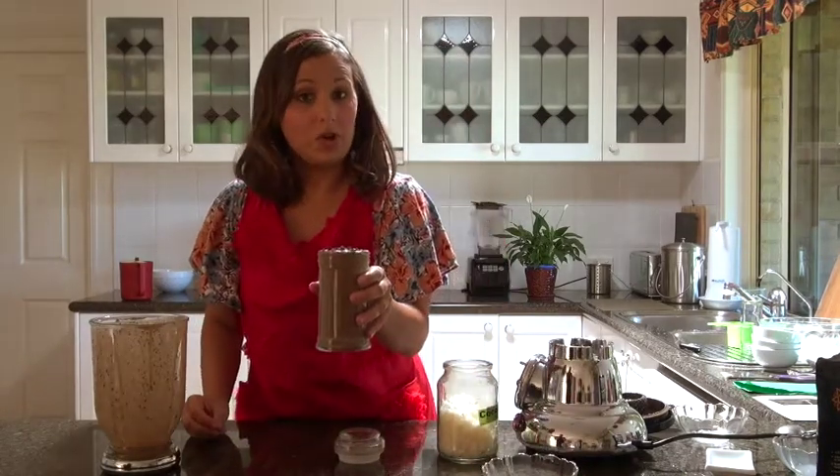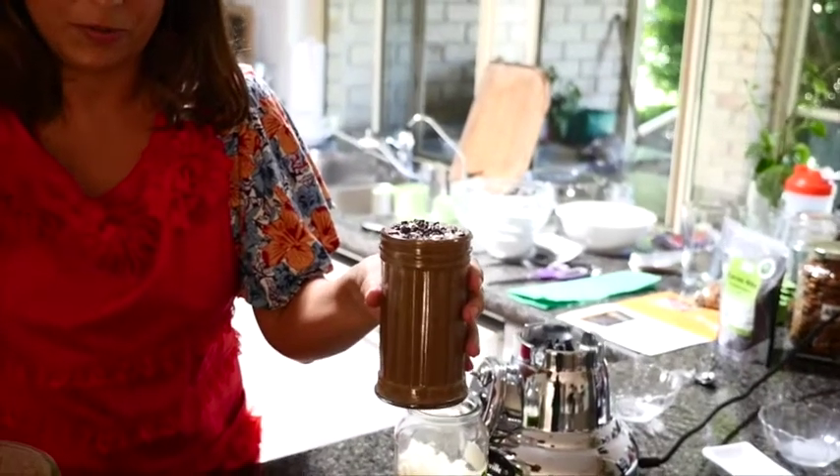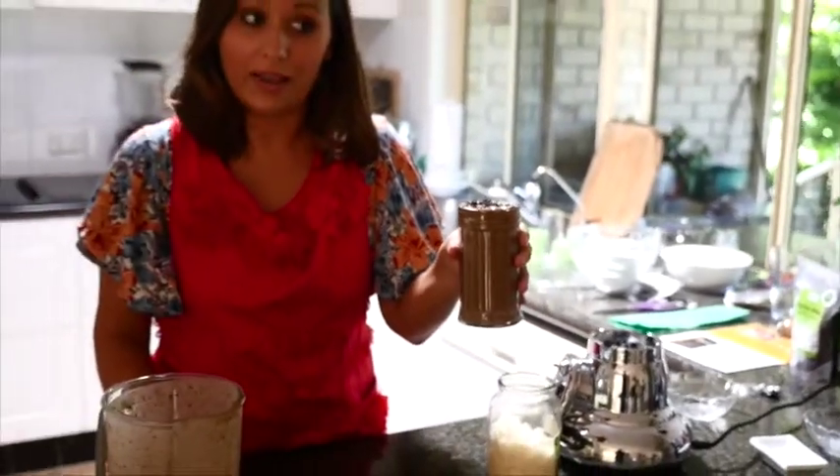There you go — choc mint smoothie! Thanks Tao Nutrition for the protein powder. Hope you like it. Let me know your favourite smoothie and I'll see you next time.